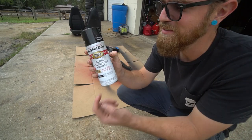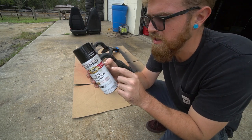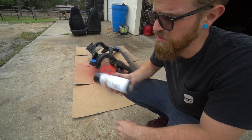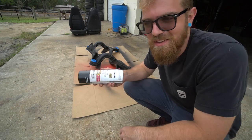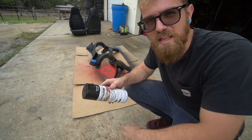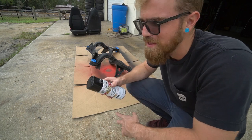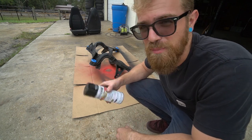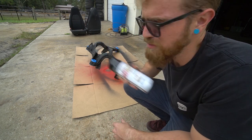I would highly suggest this gloss protective enamel spray paint - this is not sponsored, but I've just used it and it always has really good results. Really glossy, almost powder-coat-like finish, and very durable. The only downfall is it takes forever to dry, so if you're looking to paint something quick it's not the best choice, but if you've got some time to let it dry, definitely a good option.